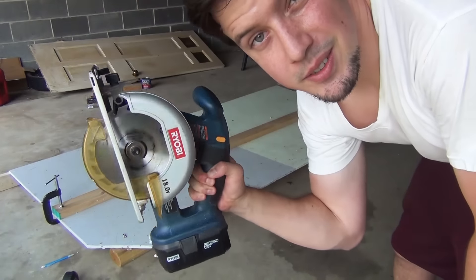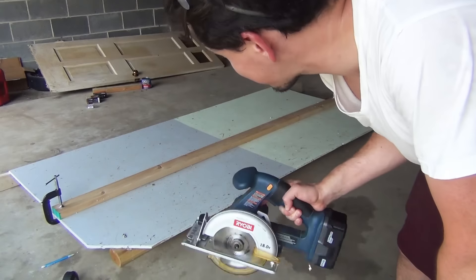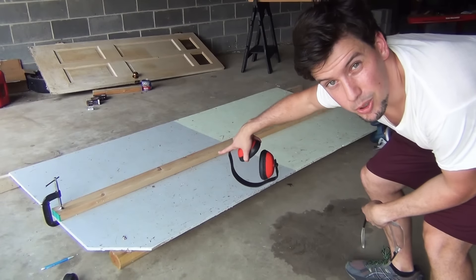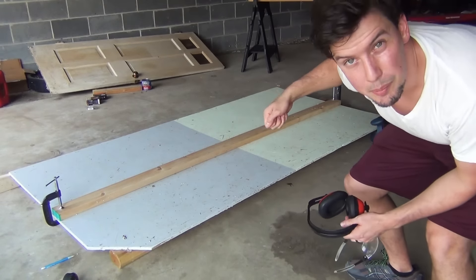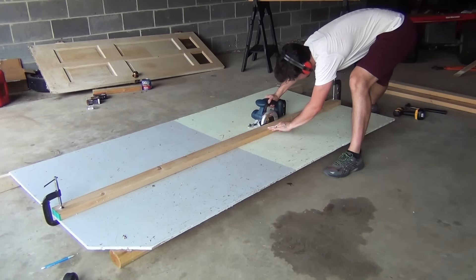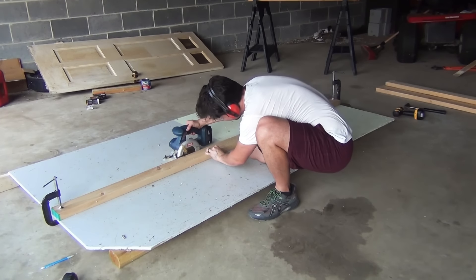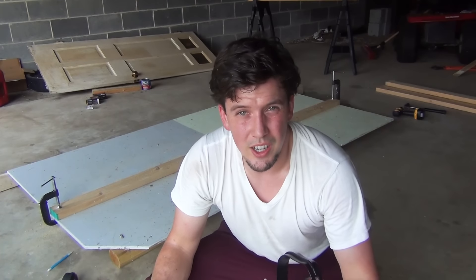My brother got this saw from a yard sale. It's the first time I'm using it, so hopefully nothing falls apart and we actually make it all the way through. Ear protection, ear protection. This board and clamps — they're not staying there, it's just a jig I can run my saw along. That took a lot more oomph than I thought. I think maybe it was pinching the blade a little bit. I'm not exactly a woodworker, but that part's done.